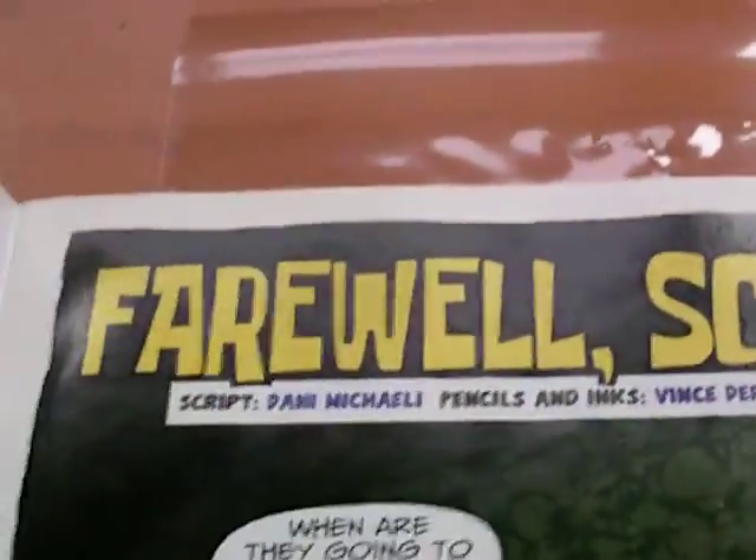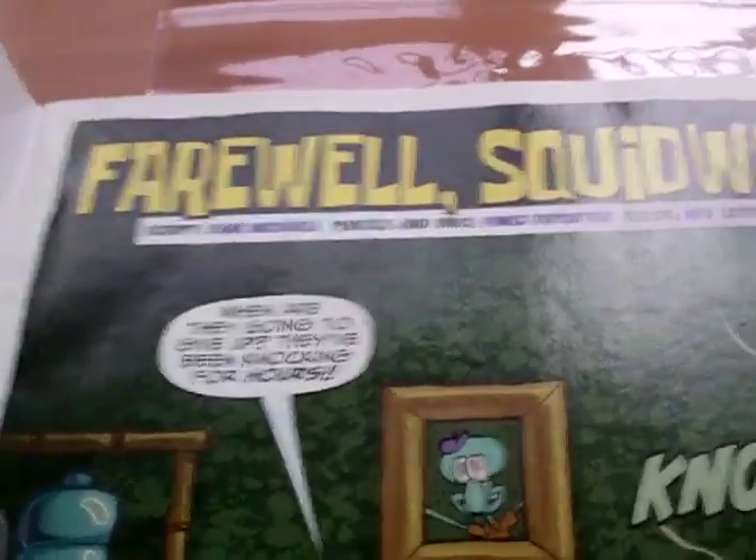First up, we have 'Farewell Squidward.' There's knocking — they've been knocking for hours. This was printed in Beaverville, Quebec, Canada, on March 25th, 2013.